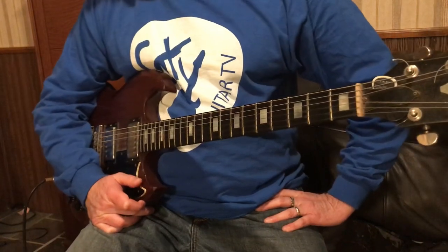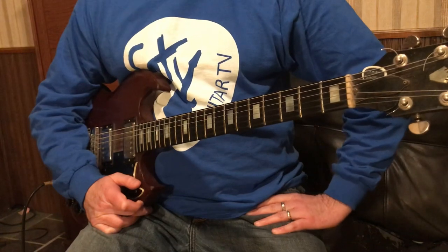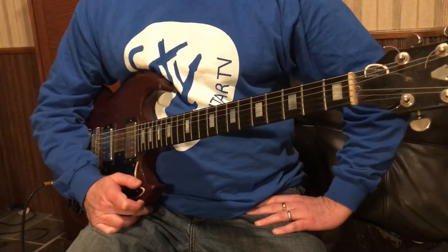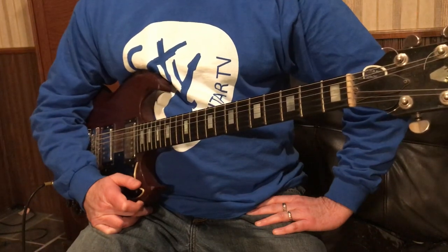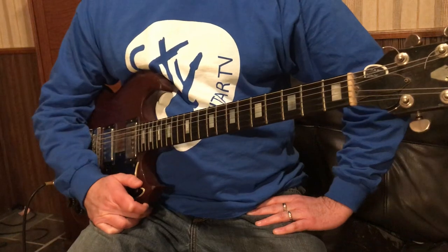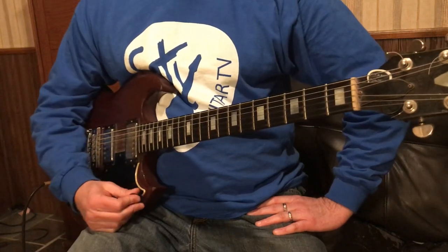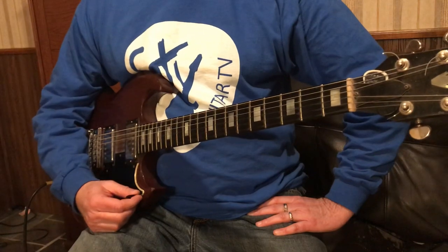It sparked something I wanted to show you that I do live. I'm not sure how it's going to turn out with my practice amp, but it's something I've done forever. It's a really neat trick. I probably do it more than anybody I know as a guitar player — not because I'm better at it, because it's really nothing to it. I just love it and use it a lot.